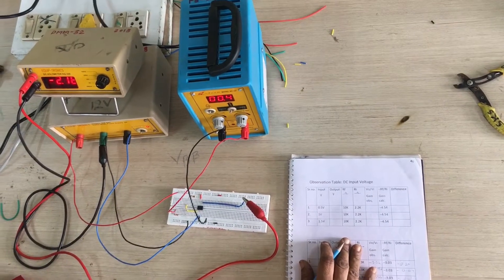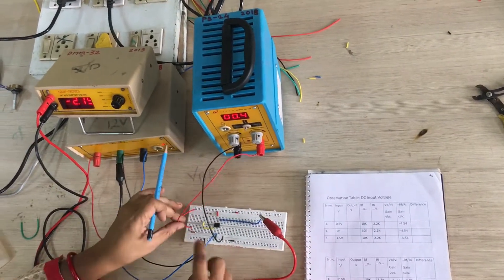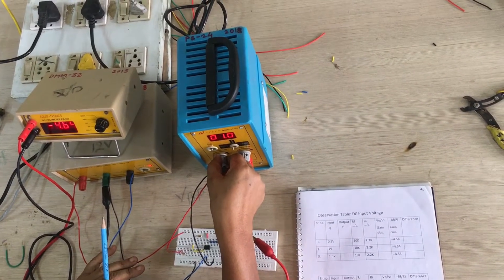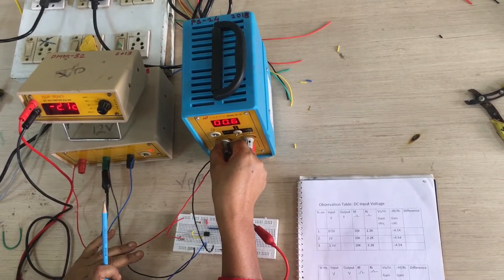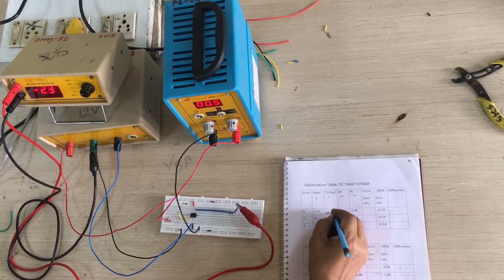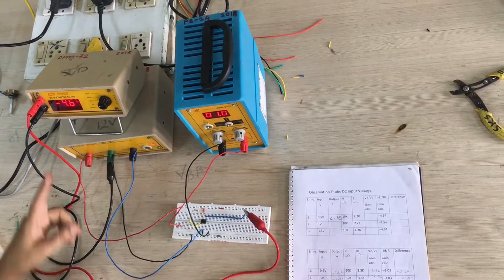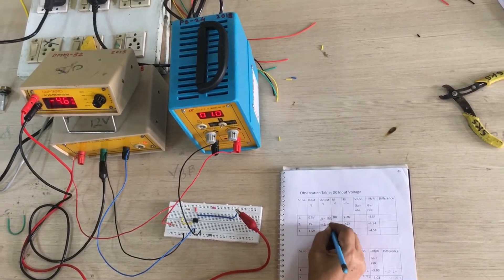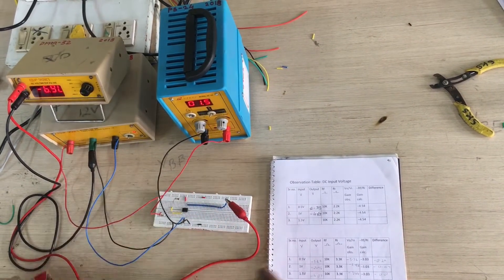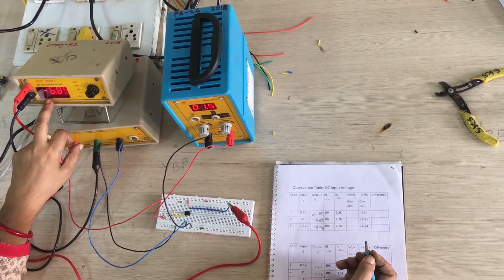We are taking readings for DC input voltage. We connect input voltage through Ri. At 0.5V input, the output is minus 2.33V. Next, at 1 volt input, the output is minus 4.63V. Next at 1.5 volt input, the output is minus 6.90V.